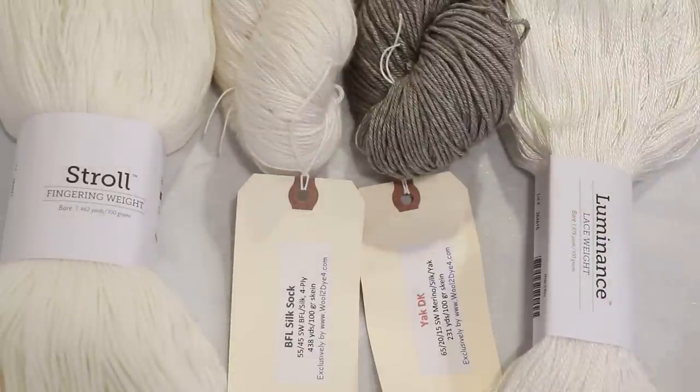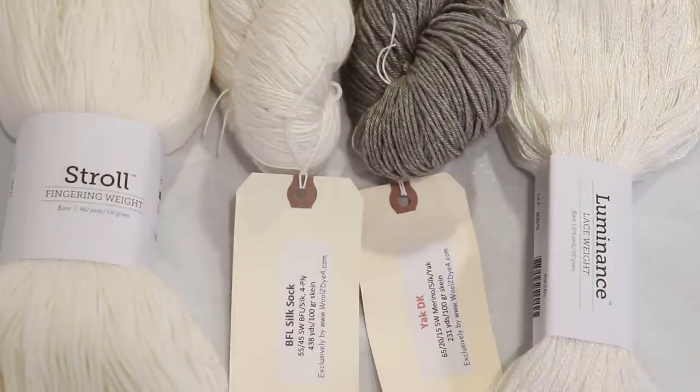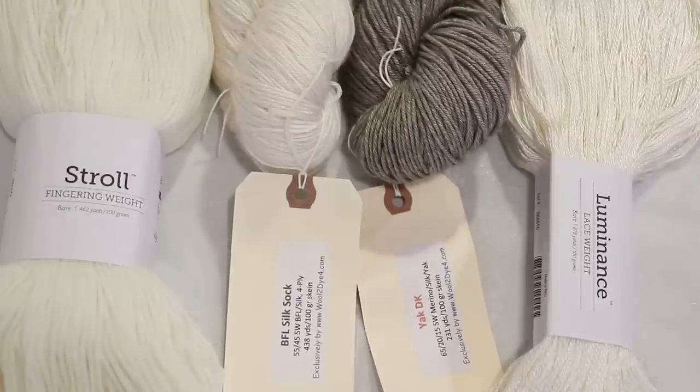Three of the bases do have some silk content, and three of the bases do have some superwash wool component as well. But given that the fiber contents are different, and one of them is not the similar bare white color, I expect that using the same amount of dye and the same colors will get somewhat different results here.